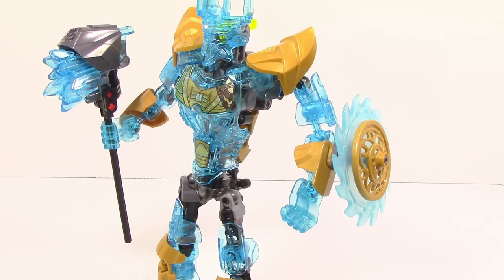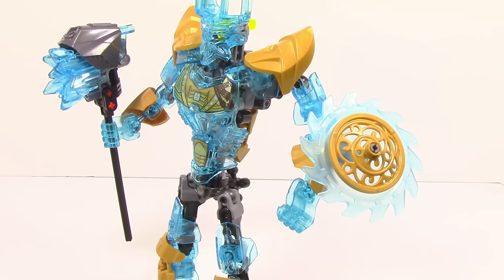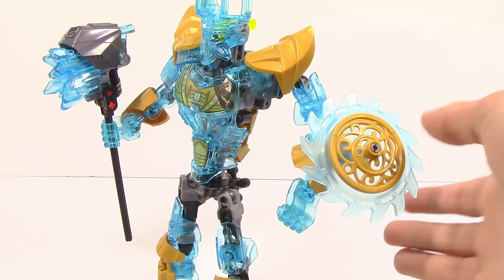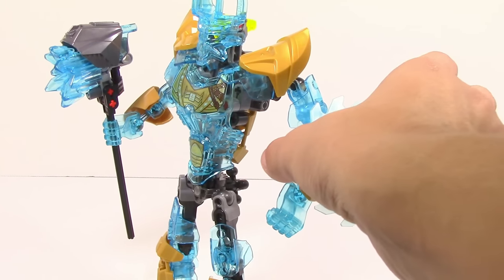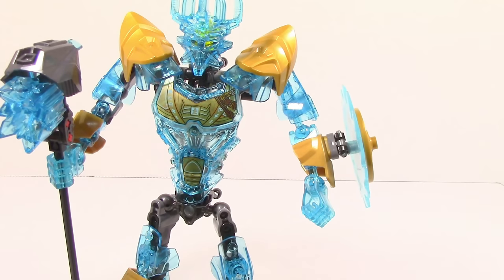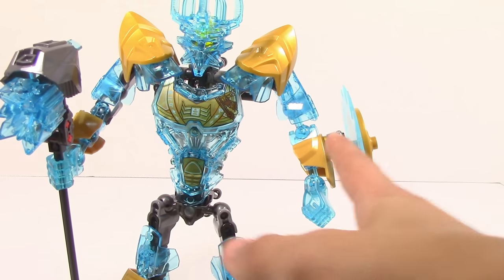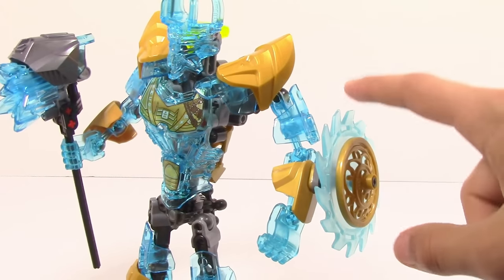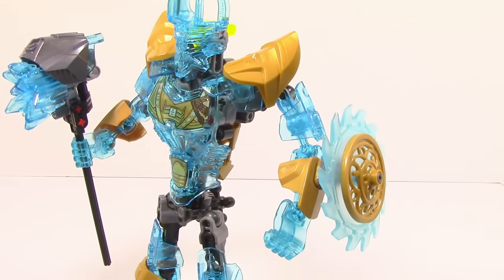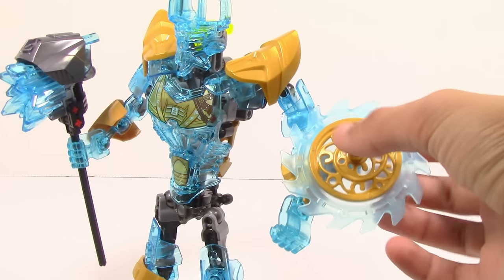Taking a look at Ekimu's weapons, the first one is a shield. It is relatively nice — it's extremely similar to the shield he had in the 2015 version from the Mask Maker vs. Skull Grinder set, except this one has a sort of trans blue saw instead of a silver one. It is pretty nicely attached — it is a wrist-mounted thing — and what they did is take two exo-force hands plus one additional piece. You can sort of spin this around, although it doesn't really spin freely. It isn't going to start spinning all over the place like some of the other shields, though personally I don't really mind that. You can even move it to get some poses with it.